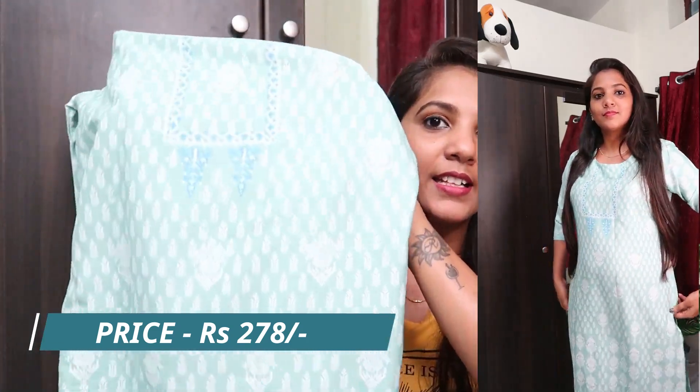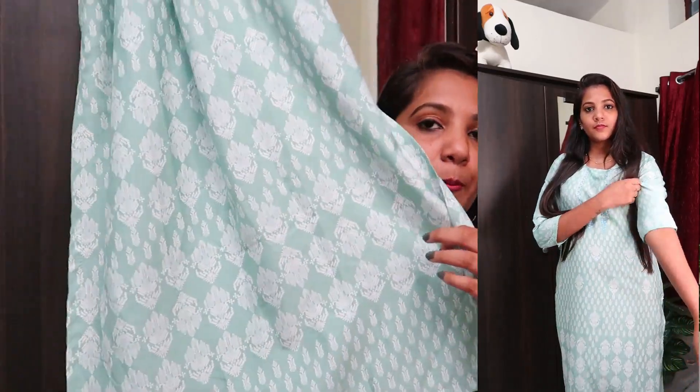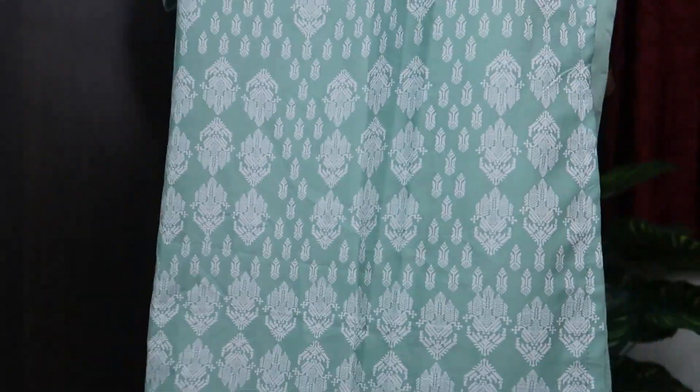I will insert the price details in the video description. This kurti is very plain in design. The quality is okay — it is not super quality because this is not cotton, it is light fabric. You can put it on from top to bottom.